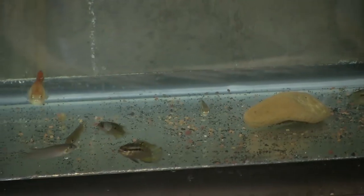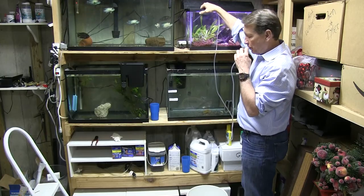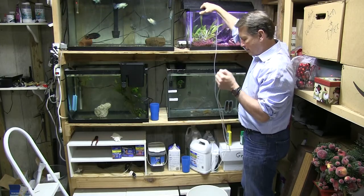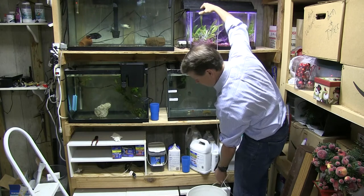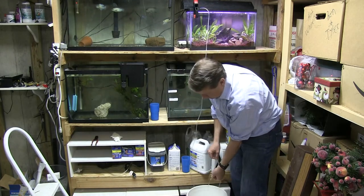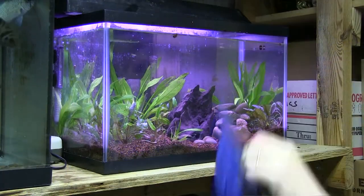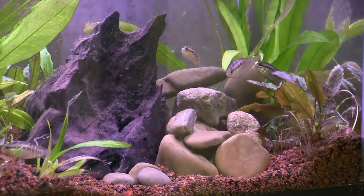The Acaras had been quarantined for several weeks and were ready for their new home. Tank water was added to a bucket. Then I set up drip acclimation by siphoning water from their new tank into the bucket and tying a knot at the end of the airline tubing so the water trickled in slowly. After about half an hour, I added the fish to their new home, joining four juvenile guppies as dither fish.